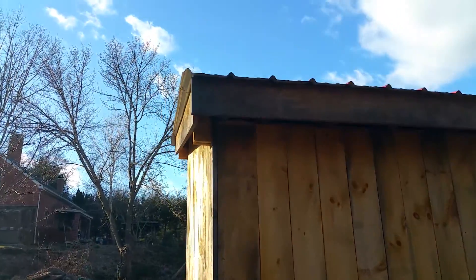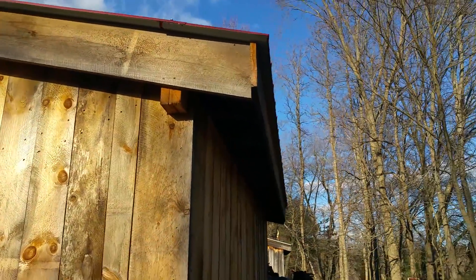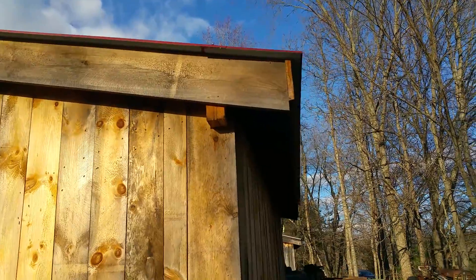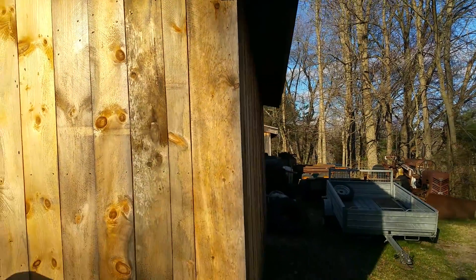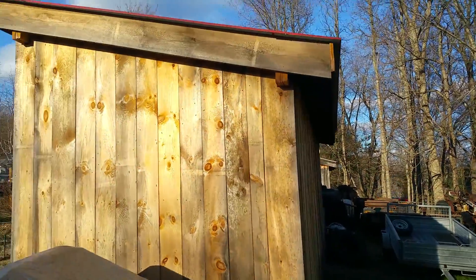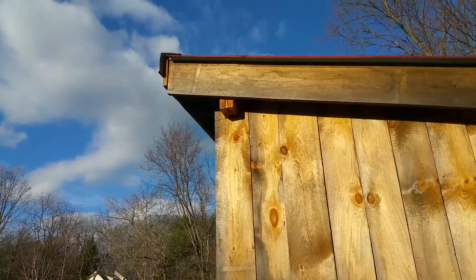You can also see the little bit of drip edge that we leave on either side, and furthermore we leave some drip edge off the back. We really like to have large eaves so that our drip line on the bottom is far away from the shed. We want it to cover as much as we could with the trim.